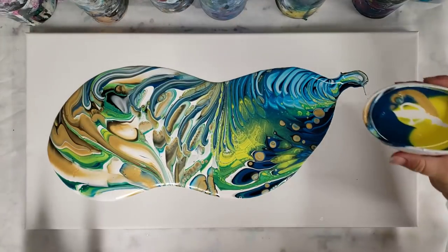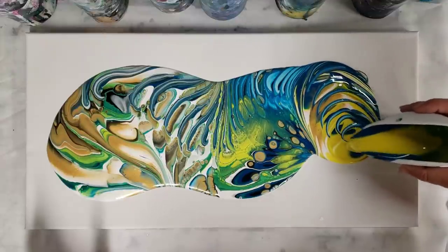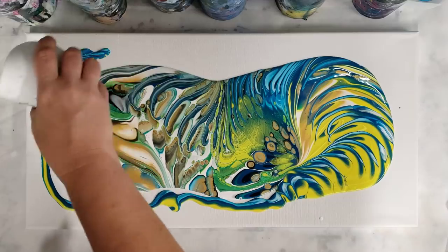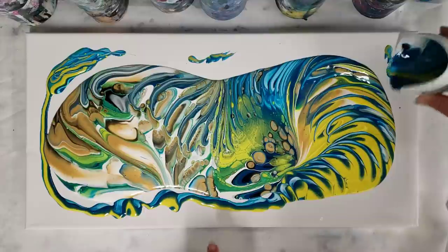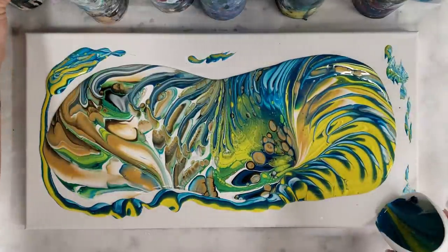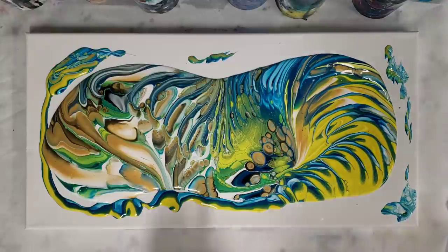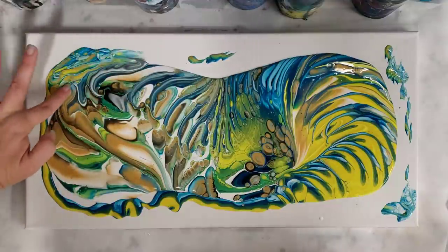I could add it around the side but I think I'd rather do this. That should be enough. Look at all those really cool cells forming! I wouldn't normally use something that causes cells in a tree ring pour, but I definitely wanted this one to be a little more funky. I'm not mad at those cells at all, and I'm just going to help the paint flow along the edges here.